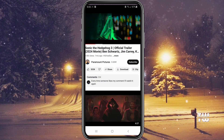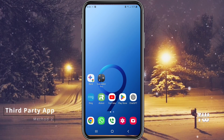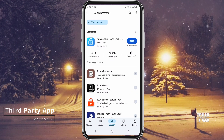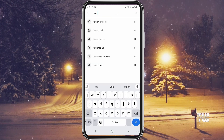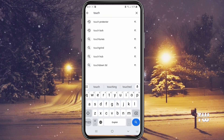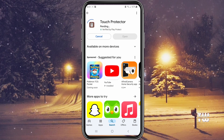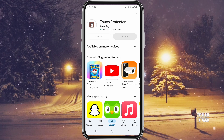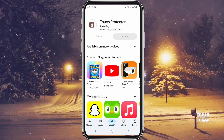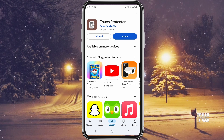That should make watching videos more enjoyable and less interruptive. For the second method, we'll use a third-party app. If the lock screen option isn't available on your YouTube app, you can use a third-party app. For this purpose, we'll download the free Touch Protector application from the Google Play Store.